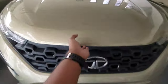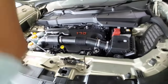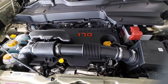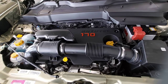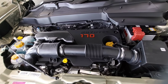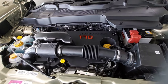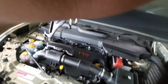Let's open the engine - it's a bit heavy. So this car gets a two-liter turbocharged Cryotech diesel engine which produces about 167.63 bhp of power and 350 Newton meters of torque from 1750 RPM to 2500 RPM, mated with a six-speed manual and six-speed torque converter gearbox borrowed from the Hyundai Tucson. The claimed ARAI mileage is about 17 kmpl.